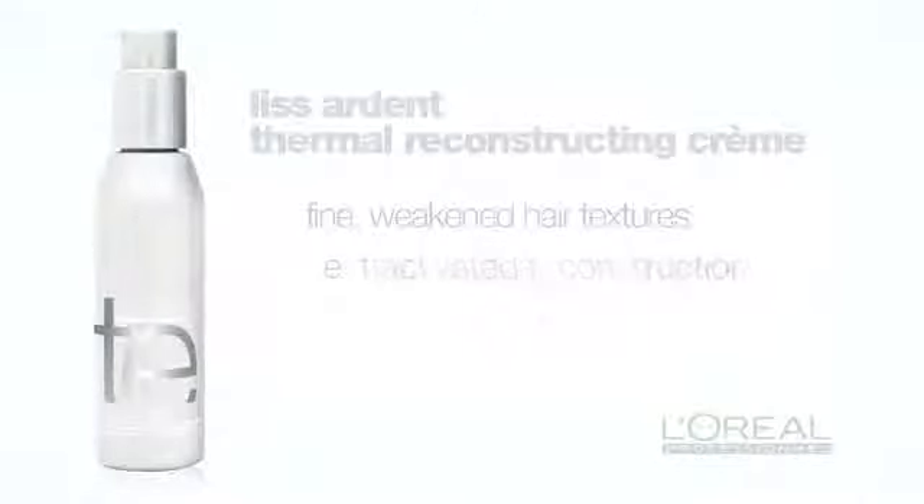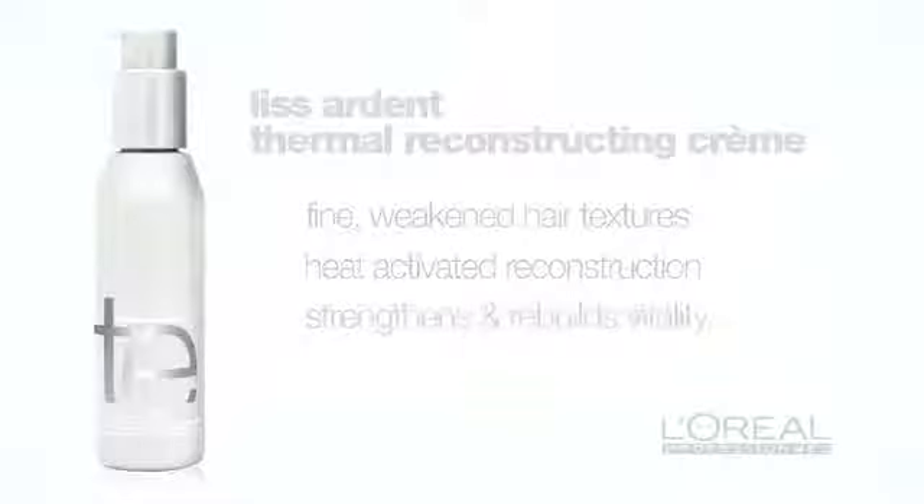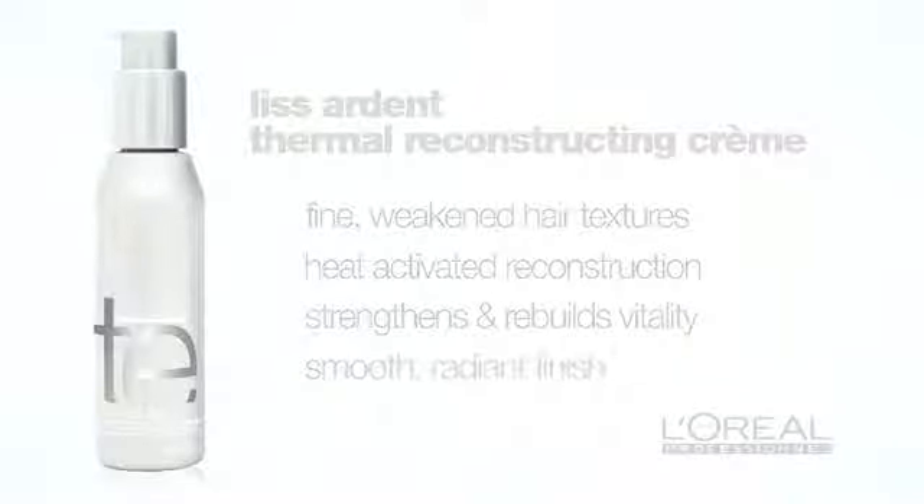Texture Expert's new Liss Ardant Thermal Reconstructing Cream is ideal for clients with fine, weakened textures that can become more fragile and damaged by heat styling. It provides heat-activated reconstruction to strengthen and rebuild damaged lengths and ends for a smooth, radiant finish.